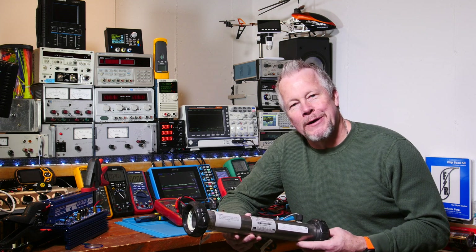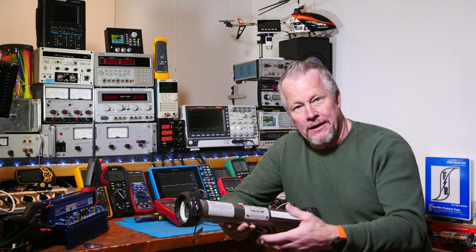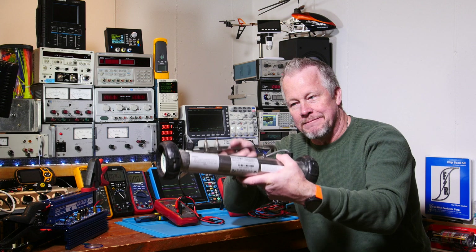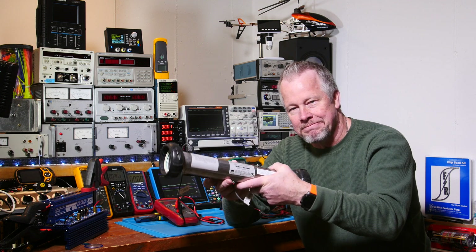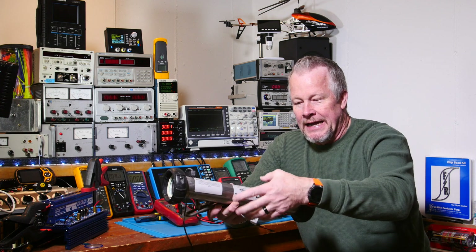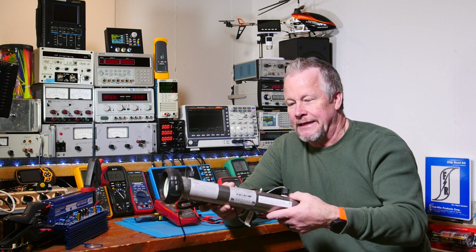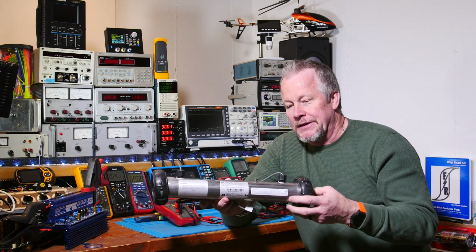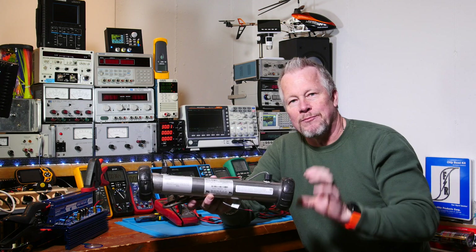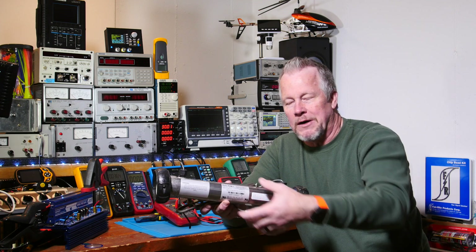Hey guys, Eddie Aho here with kissanalog.com. I just did a hot tub repair and this is what the heating element comes out of — this heating pipe. The whole thing comes with these sensors and these two very important lugs that tie to the chassis of the hot tub so that everything's grounded properly, even though it's isolated with plastic pipes on both sides. You don't want current flowing through the water going through it.